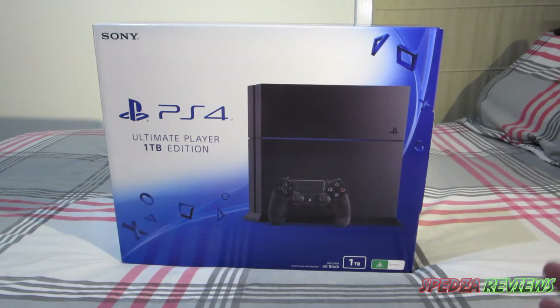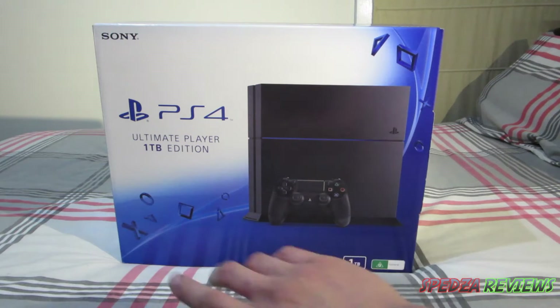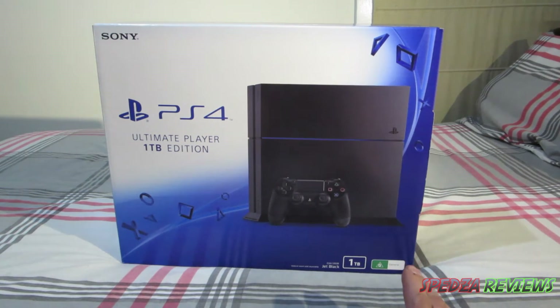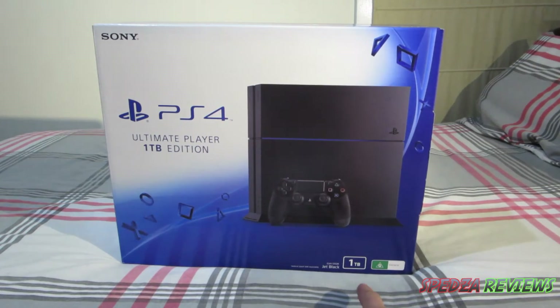The box is a really nice finish. It's got the blue PlayStation logo, PS4, and it's got the console shown on it. The stand isn't sold with it, but it's nice to know that you can actually stand it up vertically. One terabyte is shown down the bottom there.